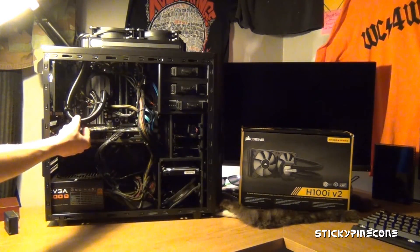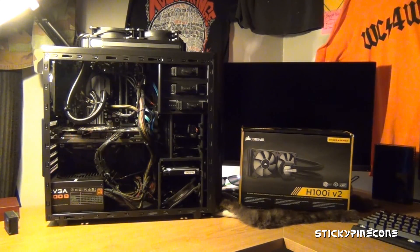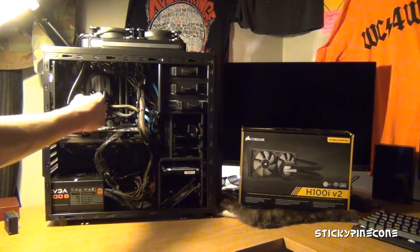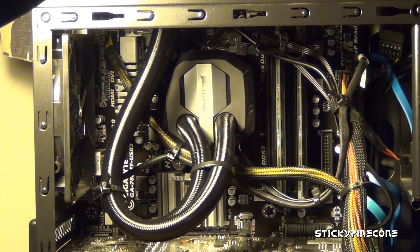With the front placement, the hoses go up and their full length is used. These are a little tighter than I usually want — you can see they're kind of kinked — but I had to do what I had to do because I have all these drive bays here limiting the space.